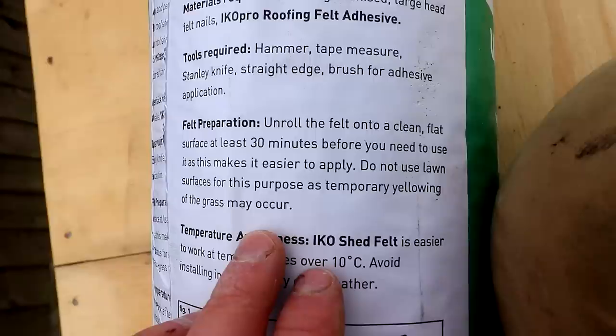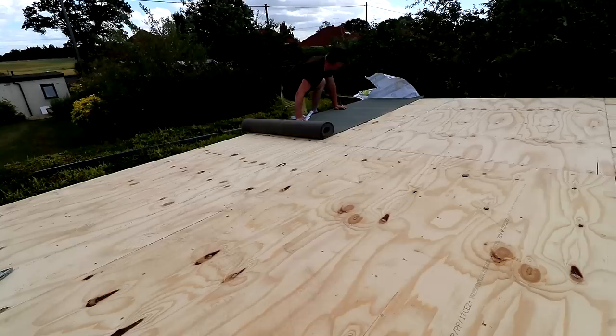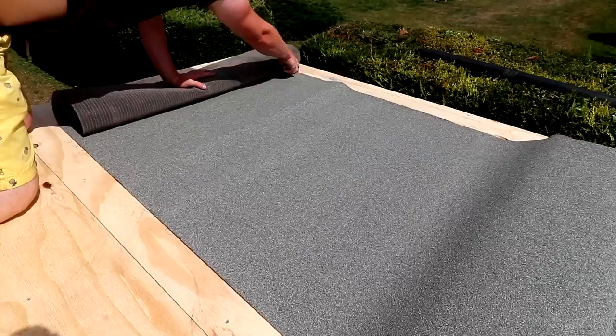This is the polyester reinforced felt I bought — decent quality at a decent price. The instructions said to roll it out on the roof prior to fitting so it relaxes and is easier to fit. They don't say anything about the wind picking it up and throwing it off the roof though, which is what happened shortly after filming — I didn't get that on camera. Fortunately it didn't do too much damage to the felt, but that wasn't all.